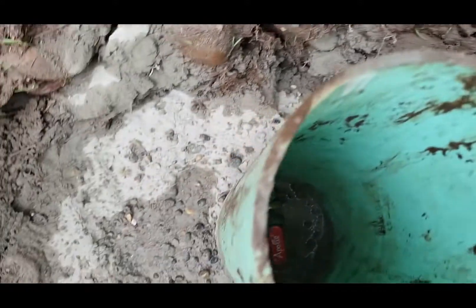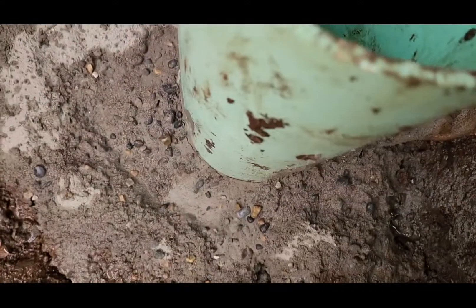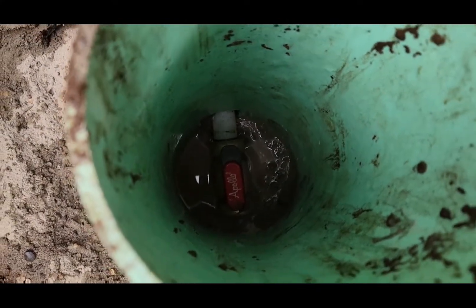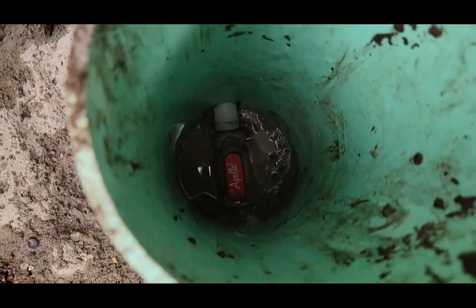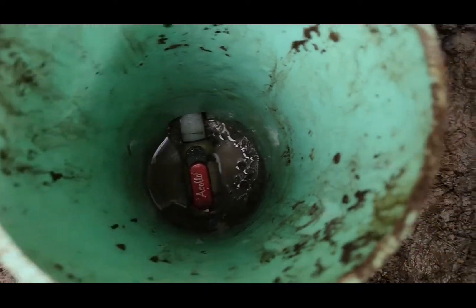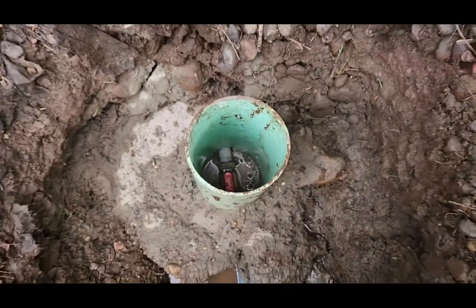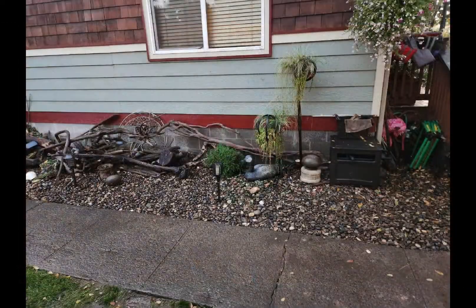Added some concrete around it to keep the moles out of it. I might pour a little more, but it should be good. Tested the valve, made sure it's free and can turn once I poured the concrete around it. Got all the concrete powder washed off. We should be good — like it never happened. Again.